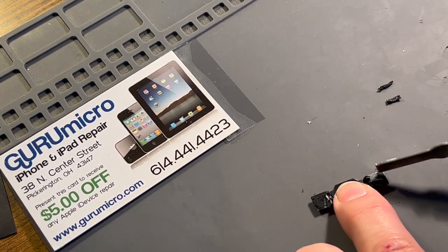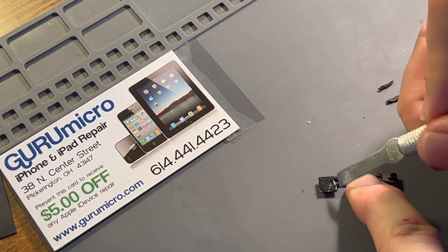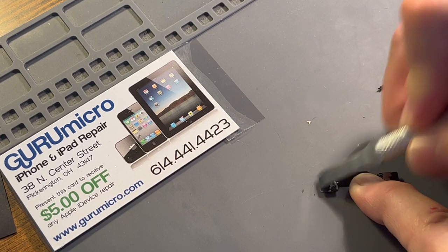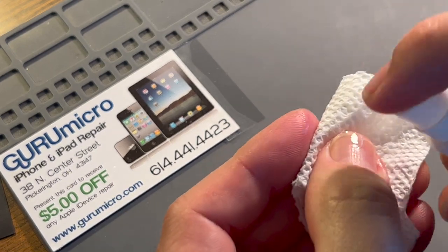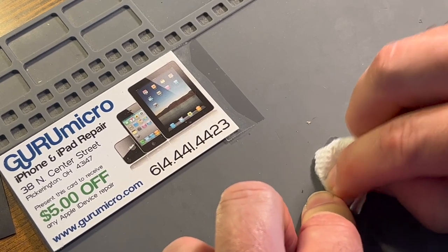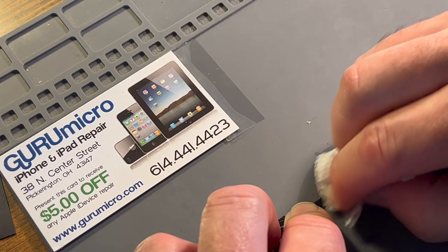I've even scratched some of the paint off — that's perfectly fine, that doesn't affect it. Then I'm just going to use my high strength 91% isopropyl on a little cloth and wipe this really well to make sure all stickiness is gone so that our new double-sided tape will stick properly.